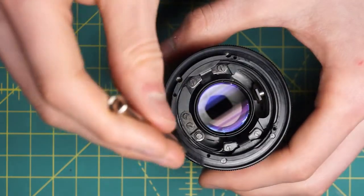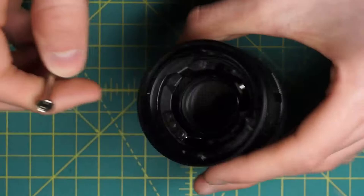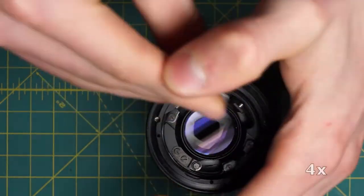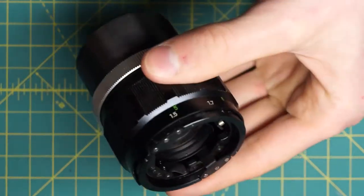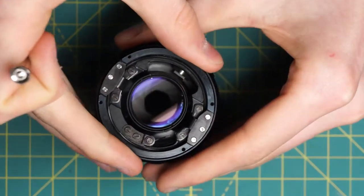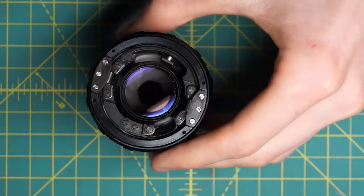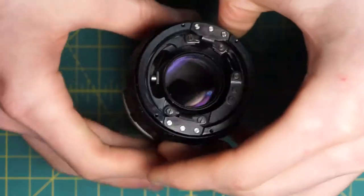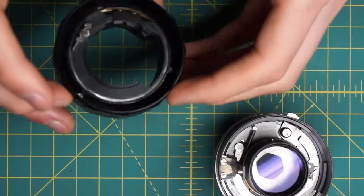Looking down where the ball bearings used to be, we can see four little slotted screws going around that are holding the next section — the one with the depth of field scale on it. Remove these four screws to undo that body section. Now we have a little better access to the back element, though it's still kind of far down inside even when focusing all the way in. Remove this next body section, which contains the focusing ring itself.